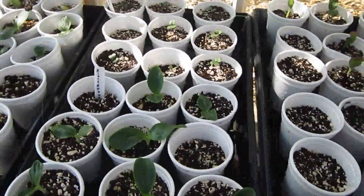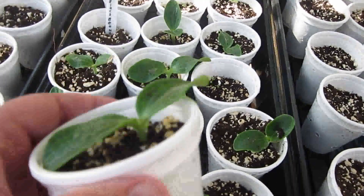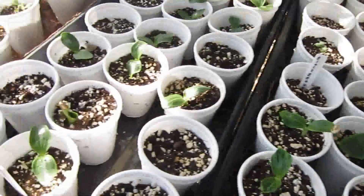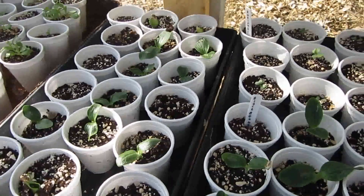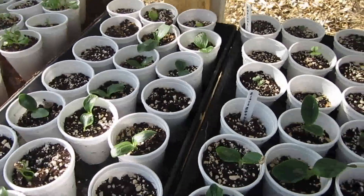Over here is our green zucchini. It came up just a couple days ago and it's growing pretty quick, and there's another tray of green zucchini. I've got the yellow gold rush zucchini in the other greenhouse that I planted a few weeks before this, and it's up and full of leaves. It'll be going out later today.